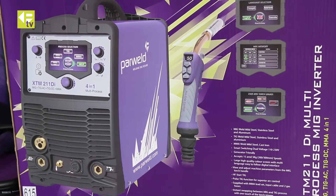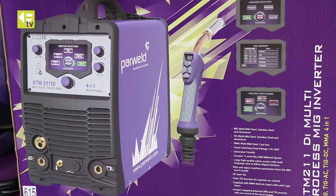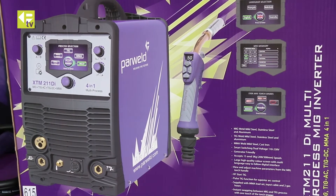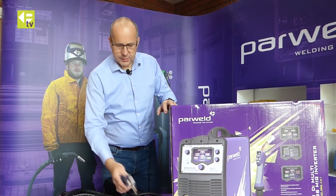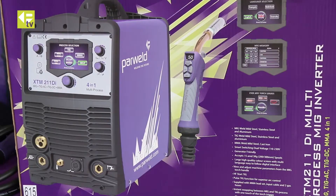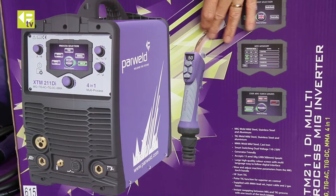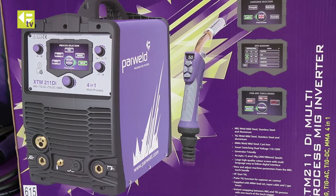It comes with a digital interface so it's very quick and easy to set up on the front of the machine. You can accessorize this machine with lots of different options — obviously a MIG torch, either a standard MIG torch or, as shown on the box, a digital MIG torch with either just four buttons or with an LCD control as well.